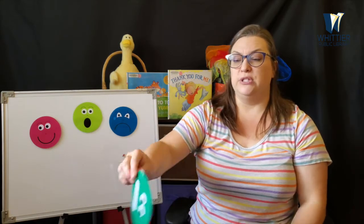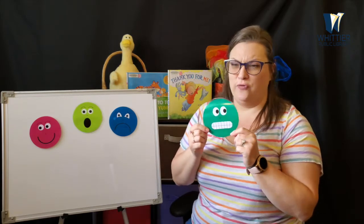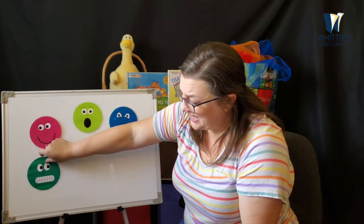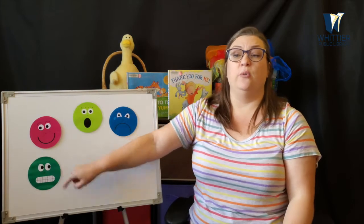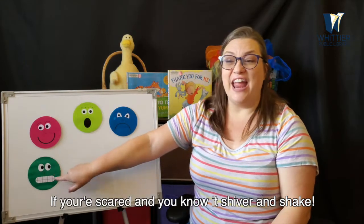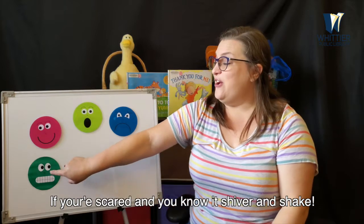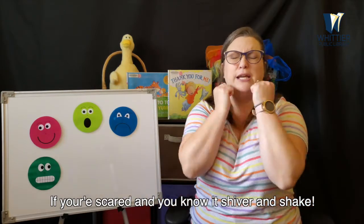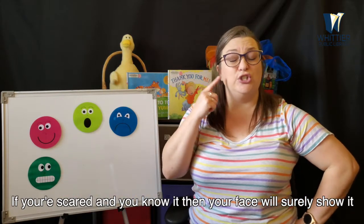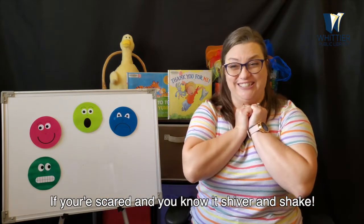What about if you see a monster? Would you be happy? No? If you saw a monster, you might be a little bit scared — that's a scared face. If you're scared and you know it, shiver and shake. If you're scared and you know it, shiver and shake. If you're scared and you know it, then your face will surely show it. If you're scared and you know it, shiver and shake.